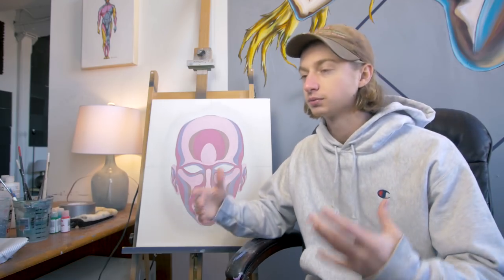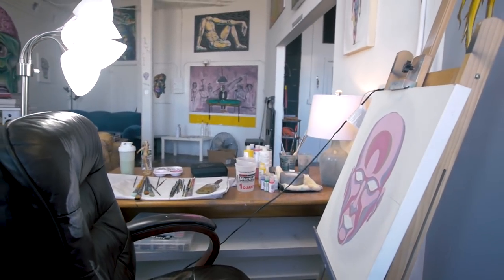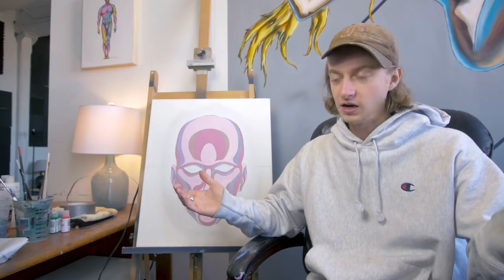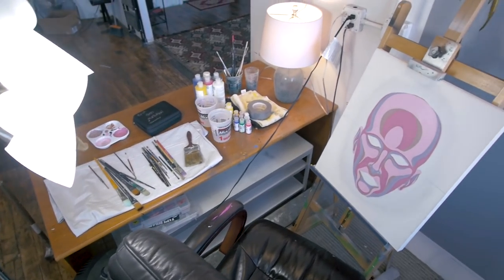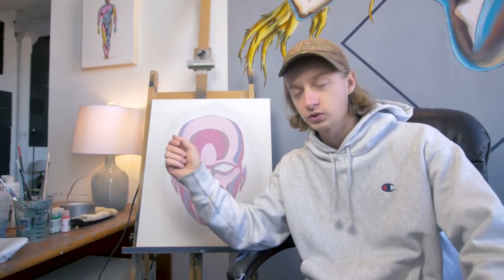I'm changing up this painting because I don't like it. I usually feel like this during the beginning stages of painting projects and then I usually persevere, but this specific style of shapes, design, and orientation I'm just not feeling. So I'm not going to do anything crazy, but I'm just going to change the structure of the face and do some glazes.